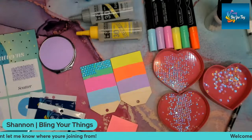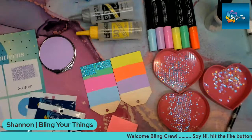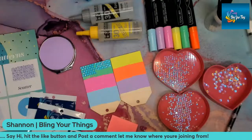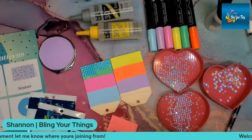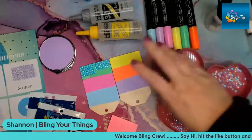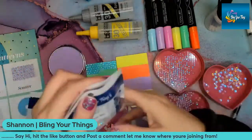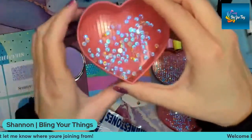We got a couple of honeycomb votes and an 'it depends.' One viewer would like to rhinestone one with her name, and Charlene wants to try the cushion pattern. I'll show you guys those. I'm going to use our aurora rhinestones — these are the aurora white. They are somewhat of a transparent rhinestone.